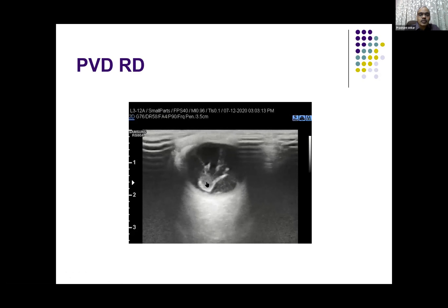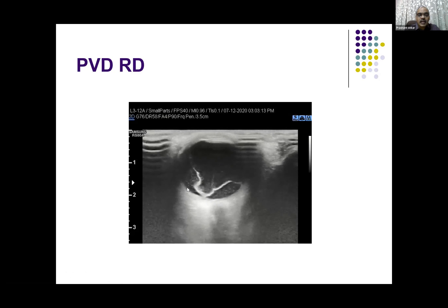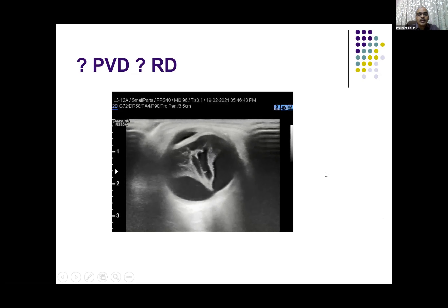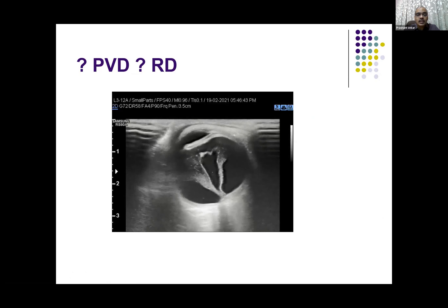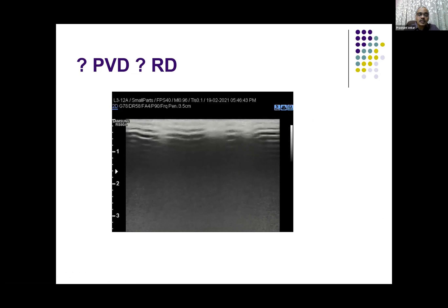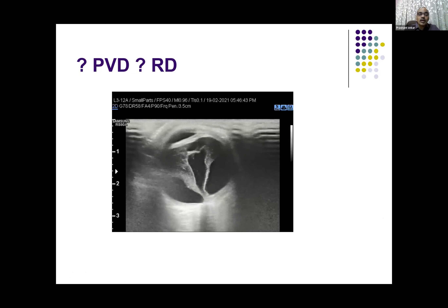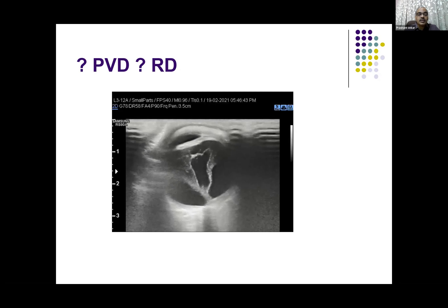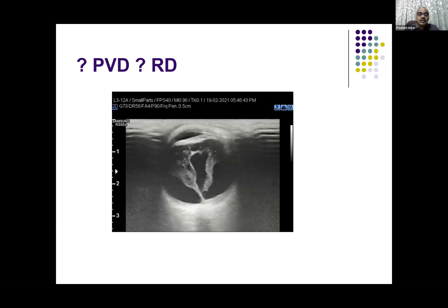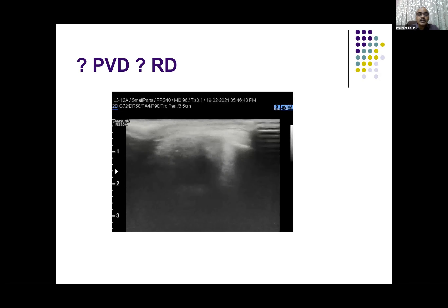As seen here, you can see this posterior retinal detachment showing free after-movements but it is attached here. So that attachment can be at multiple places — then you call it a stable top. The attachment gets attached to multiple places and then pulls the retina and causes tractional retinal detachment. The membranes are relatively thin, attached just lateral to the optic nerve, showing significant undulating after-movements. So the question comes whether this is posterior vitreous detachment or retinal detachment — this is posterior detachment because it is thin, has undulating after-movements, and is not attached exactly at the pole.